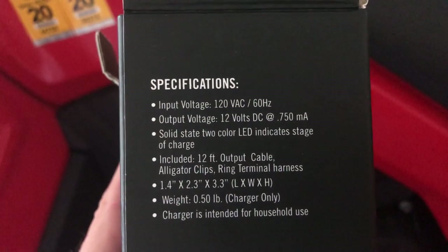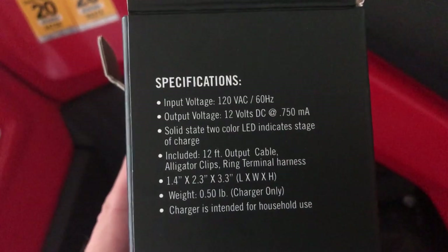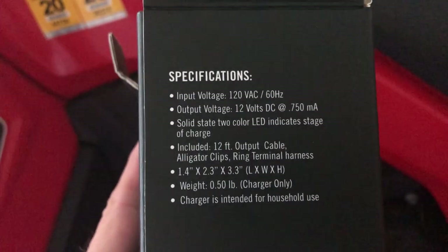It has a red and a green LED — I'll show you that in a second. It comes with a 12-foot cable. I currently have it on my snowmobile. It's about a half pound.